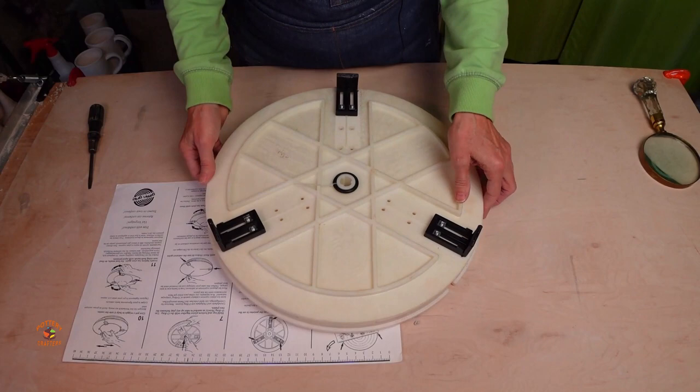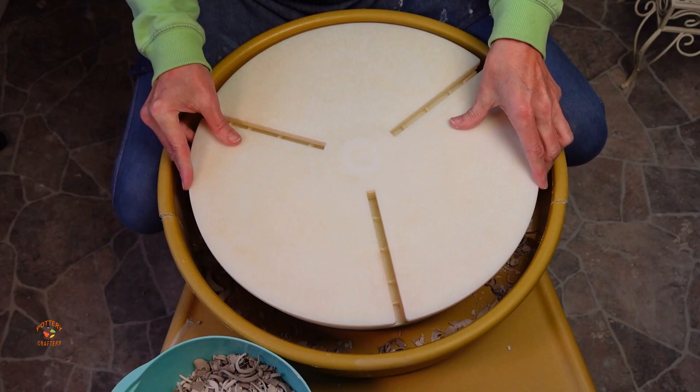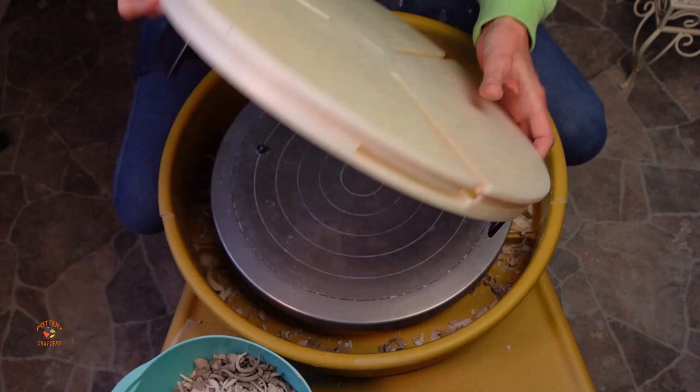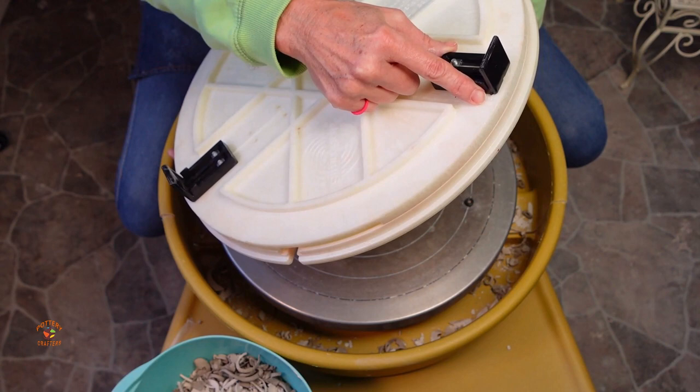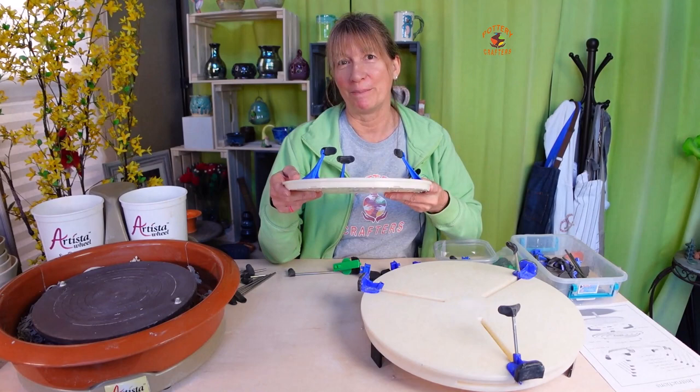Use the O-ring to hold the top and bottom plates together. Now try it out on the wheel — the plate should snap right in and fit snugly with no play. If it's too tight, move each bracket one notch outward; if it's too loose, move each bracket one notch inward. Now let's take a look at the assembly for the Giffen Grip Mini — there is none.